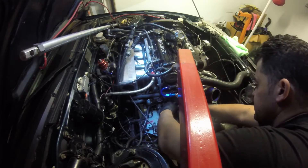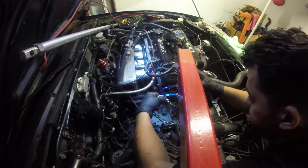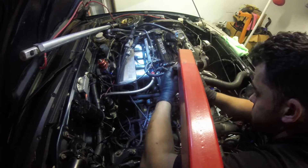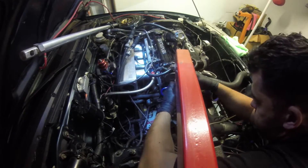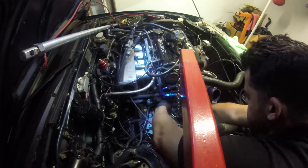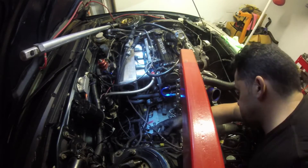Done this plenty of times, haven't had any problems. If anything goes wrong I have two more of these shift linkage brackets, so if it bends or goes wacky just change it out — no big deal. It's on there, no problems. Moving all these wires out of the way.